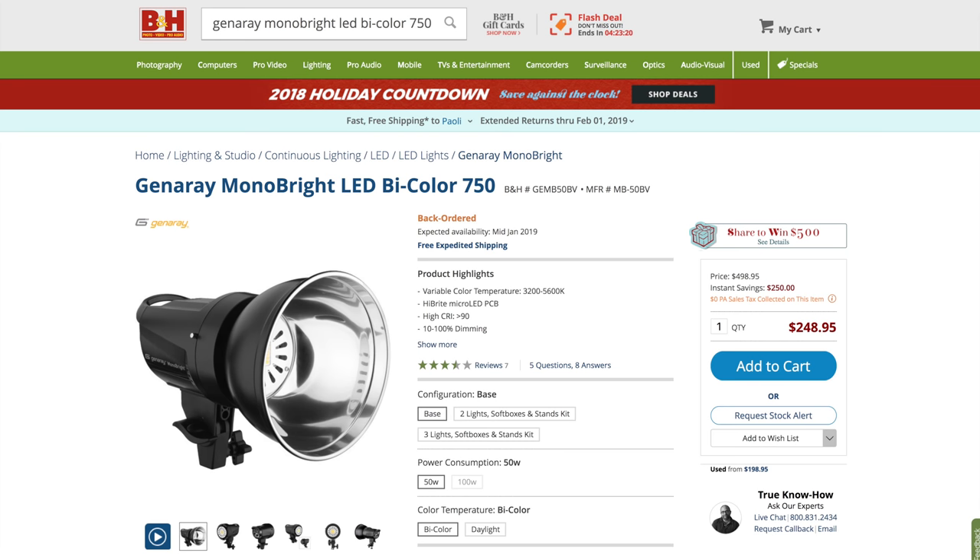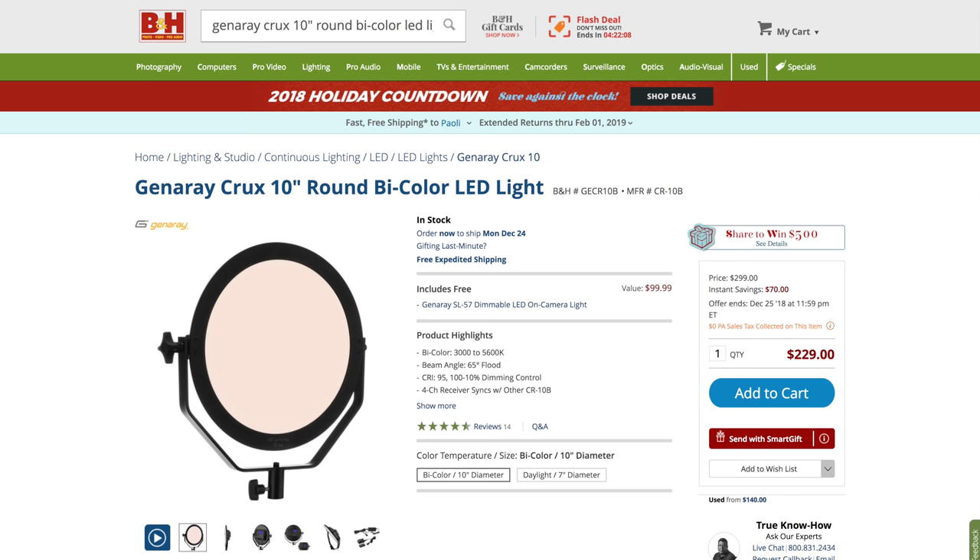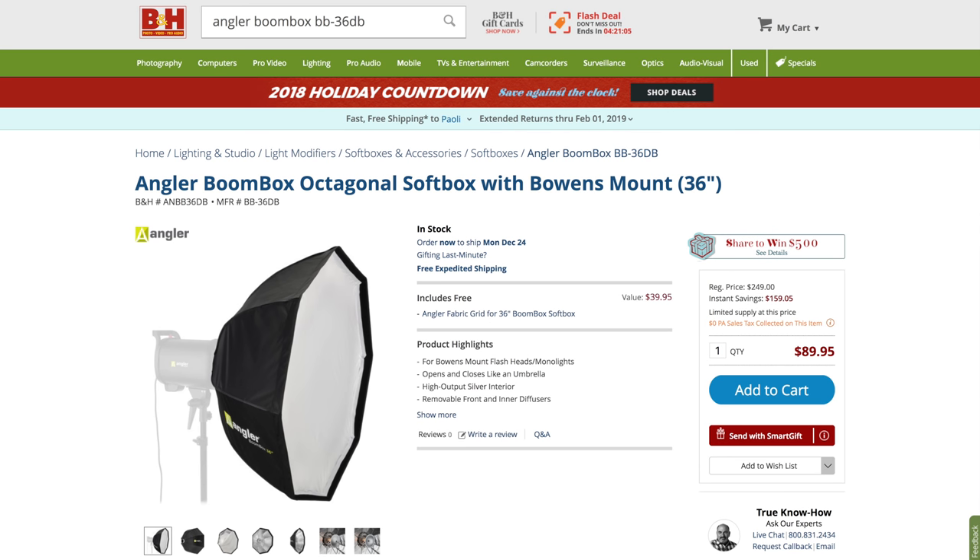Hey everybody, I'm Hugh Brownstone for Three Blind Men and an Elephant. Today I want to talk about continuous lighting for video again, briefly. In an age of high ISO discussions, lighting remains far more critical than most people realize. I'm always looking for ways to make my gear smaller, lighter, more flexible and less expensive. Thanks to my friends at B&H, I was able to go hands-on with the Generae MonoBrite LED Bicolor 750, their Crux 10-inch round LED bicolor, and an Angler 36-inch Boombox. With B&H support, we're giving them all away the first week in January.